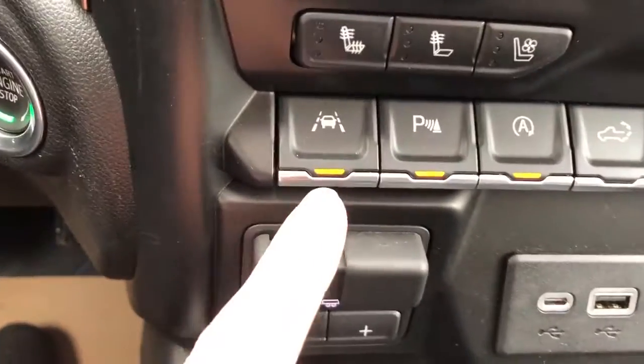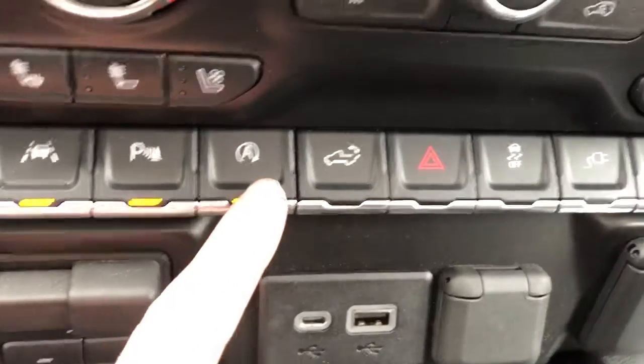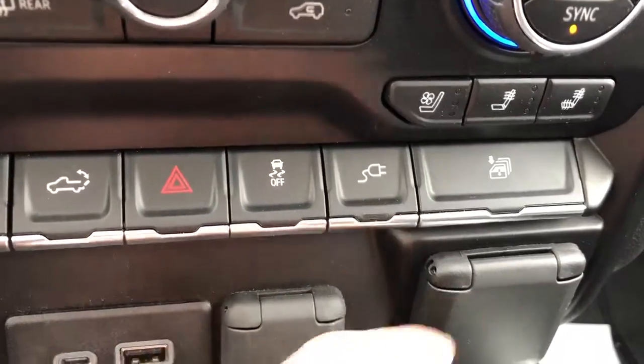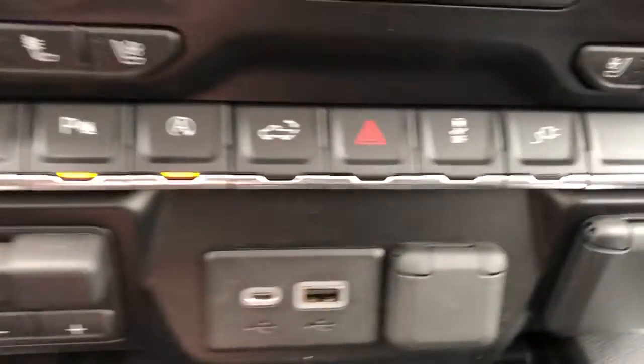Just below that is our assist panel. We have our lane keep assist, park assist, auto start-stop, our power tailgate as well as our hazard button, traction control on and off, and our button to turn on the power adapter, as well as all windows rolled down.